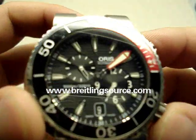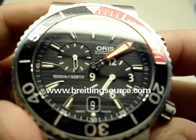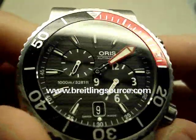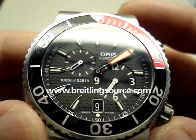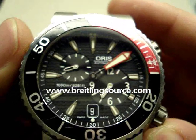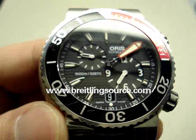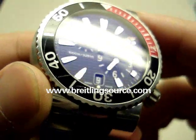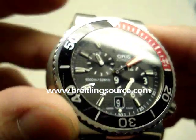A lot of the time with Oris, you'll find that they do a fair bit of modification. One of the other Orises I've reviewed is the Oris Artelier Complication, which has a Swiss ETA movement that's been modified with a moon phase complication and a day-of-the-week complication and so on and so forth, which is pretty impressive given the price point of the watch.